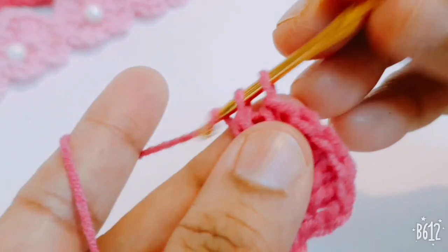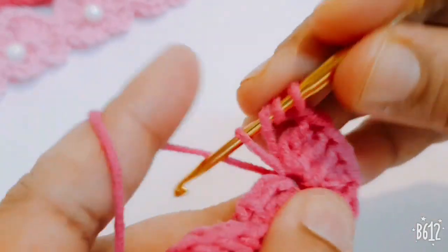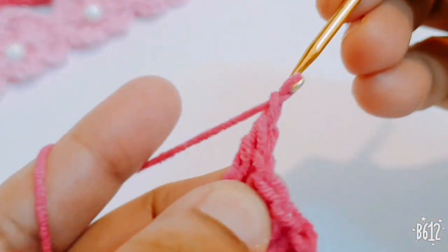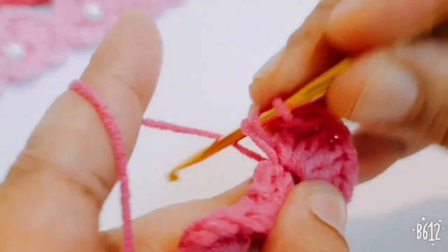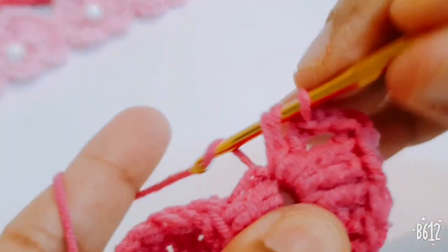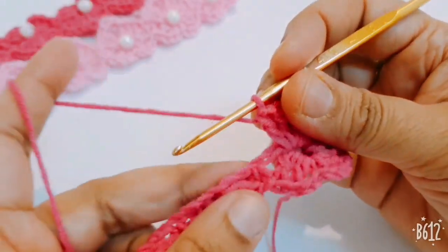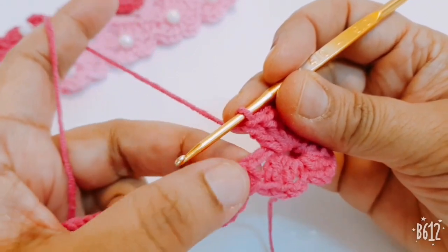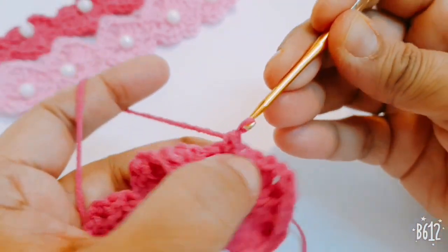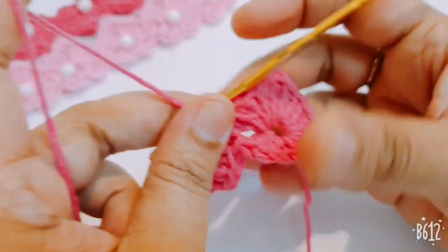Make three double crochets, one chain, and make one treble crochet in the same space. Then one chain and three double crochets in the same space. Here at the single crochet stitch, you make one single crochet on the opposite side, and your first heart is ready.